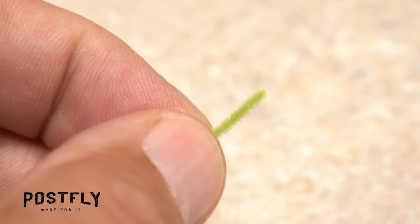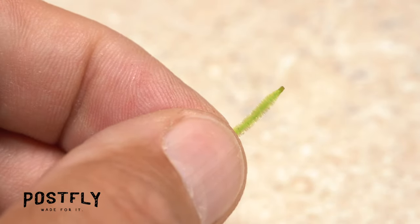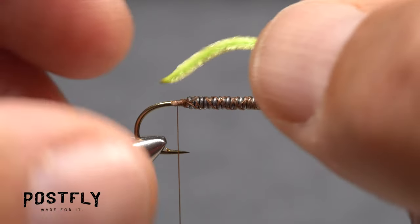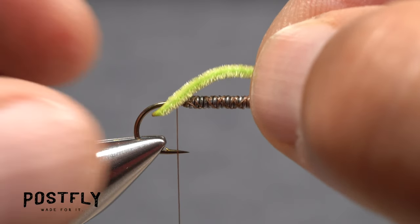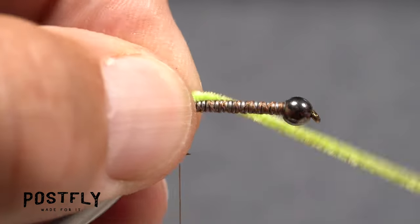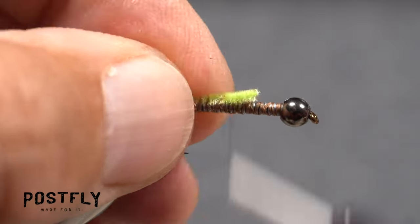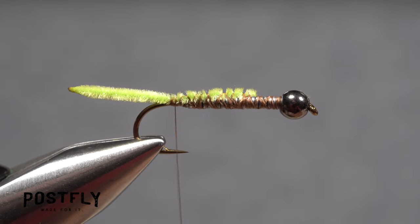Get hold of the Chartreuse Ultra Chenille and use a lighter to burn one end of it. This will melt the synthetic chenille to produce a lifelike looking tip on the material. Measure the segment of chenille so that it's a hook shank in length, then transfer that measurement rearward to the start of the hook bend, just behind the solder wire. While keeping that measurement, snip the chenille free from the coil. Take wraps of tying thread to secure it to the hook shank, leaving your thread just behind the hook point.